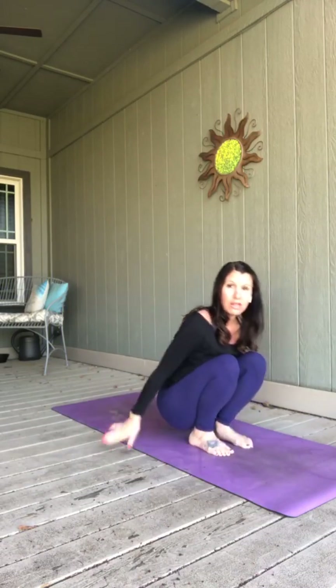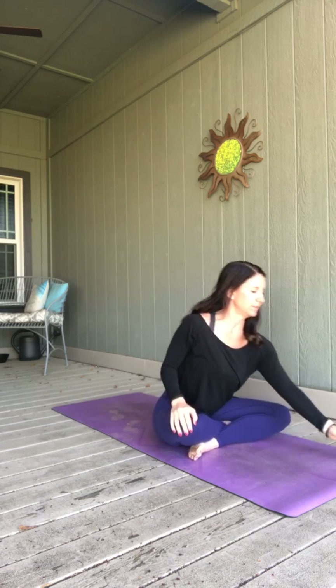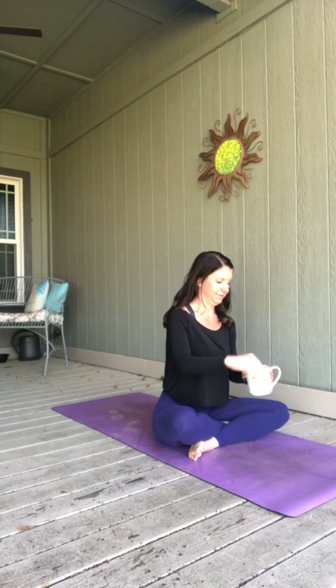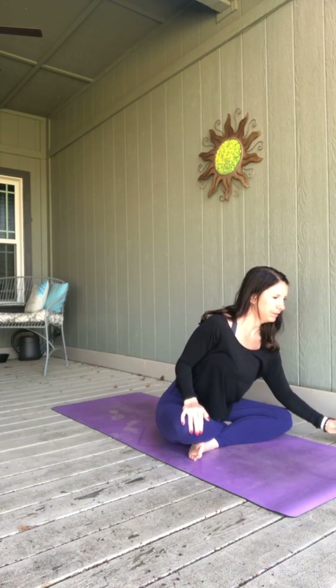Just whatever is a comfortable position for you — just a place where you can find some stillness. I like to close my eyes as I do that. Maybe you want to just soften your gaze, relax your focus. Just allowing your breath to come in and out, however you like, however it's natural to start with. Just taking some deep, full breaths.